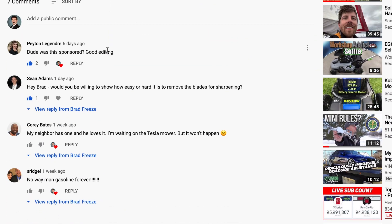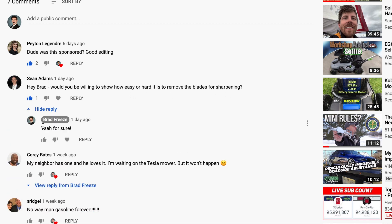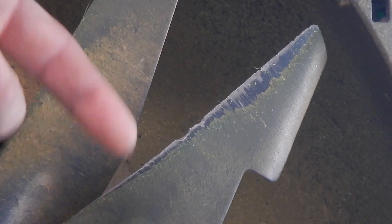Alright, so we got a real quick video today for you guys. Sean Adams said, hey Brad, would you be willing to show how easy or hard it is to remove the blades for sharpening? I said yeah, for sure. So I'm going to go ahead and replace this blade with a mulching blade — it's called the Tri-Cut Mulching Blade or something.